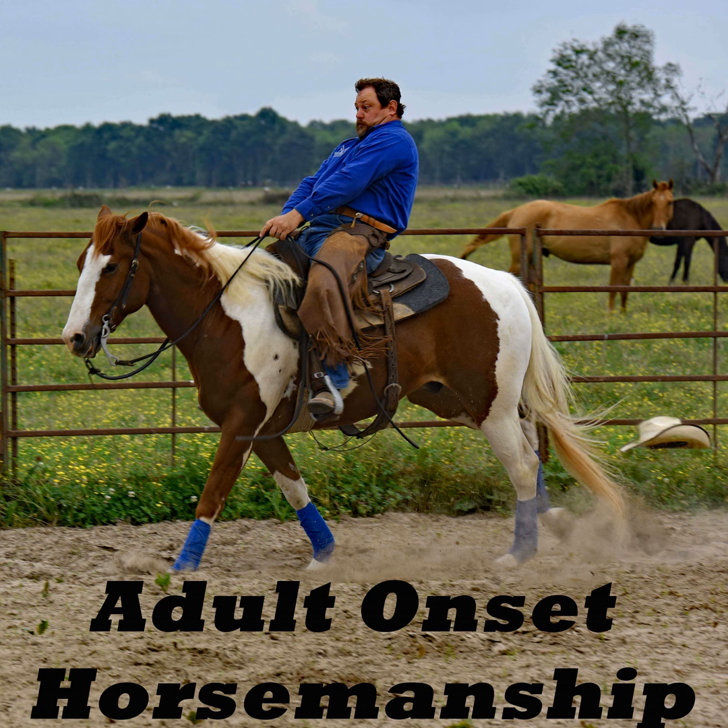A hackamore and a snaffle are similar in that they are the tools we tend to put young green horses in. They are somewhat different in how they mechanically function, however — and not just because one's in the mouth and one's on the nose. The hackamore is a big influence on me and how I view signal. In our comprehensive video on bits and bitting, I break signal down into a signal phase and a leverage phase.